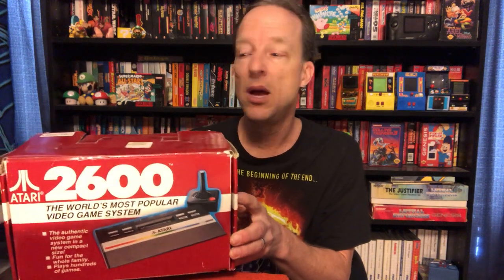Atari put out a smaller, sort of budget-friendly version of their 2600 system. I remember seeing this in Toys R Us for $49.99, which is a pretty good price. And in the late 80s, the NES — the Nintendo Entertainment System — was all the rage. The Master System was there, but mostly it was all about the Nintendo Entertainment System.